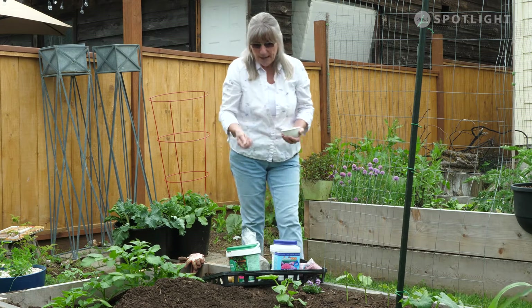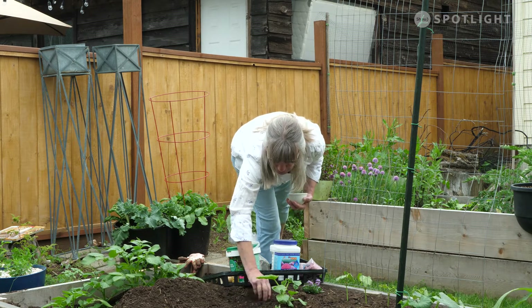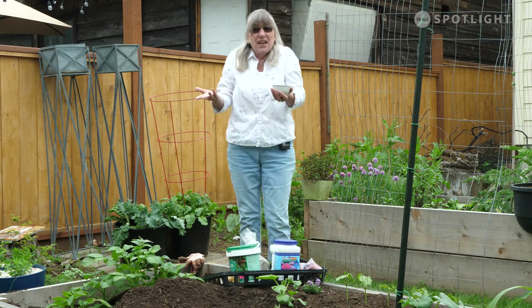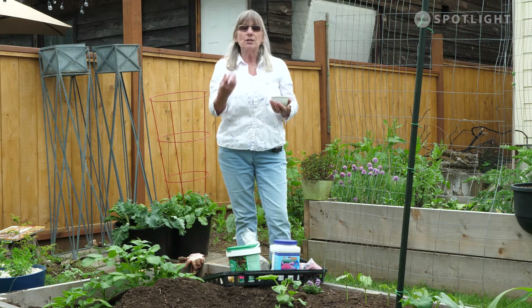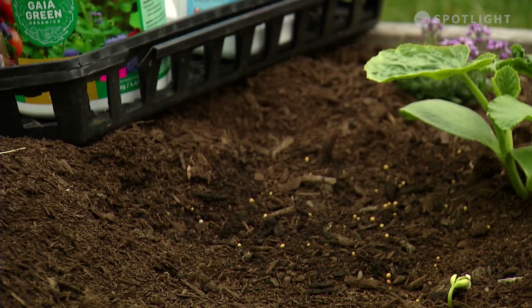When you apply it to the soil, it's just a case of sprinkling it on and then covering it up with a little bit of soil. Every time you water, it's going to dissolve a little bit and release a few more nutrients into your soil.